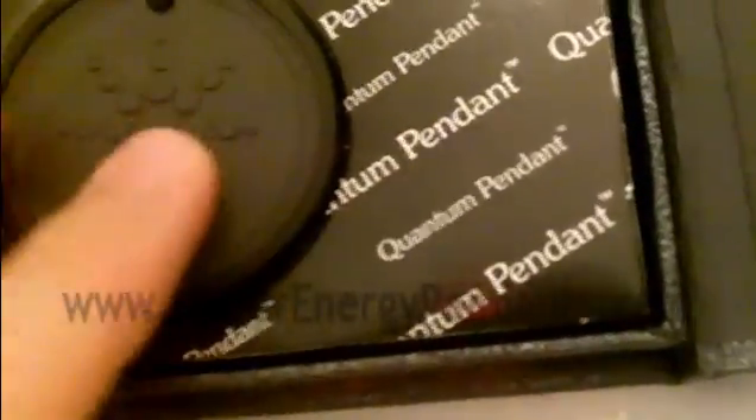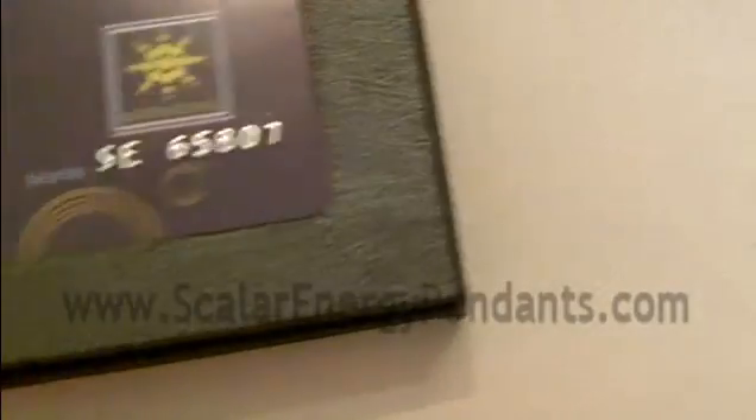So when you read about positive reports from the pendants, this is exactly what they're referring to — it's exactly what I sell. The good thing about buying from me is that you're going to get exactly what everyone's talking about when people are raving about the benefits of these pendants. They're basically talking about these exact ones.